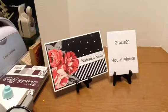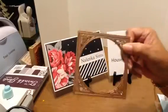Hi, this is Martha coming to you from my channel, Nolink of Sims, participating with Gracie21 in her House Mouse collaboration. This is for November. As always, I ask that you go and look at her video and look in the description box or in the comments section to see others who are participating also.